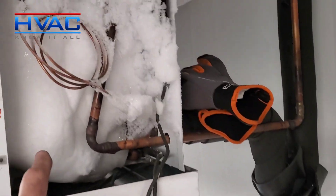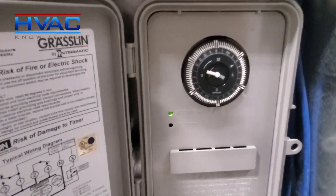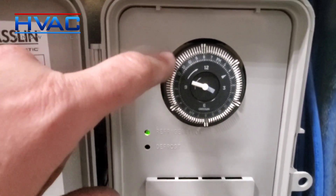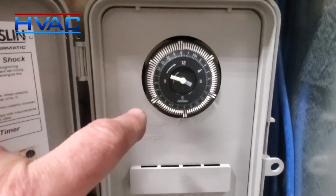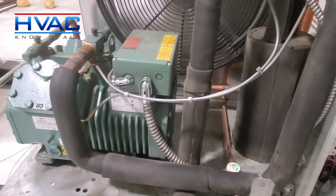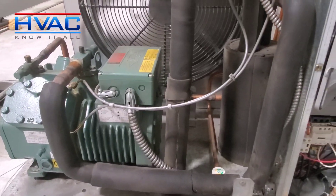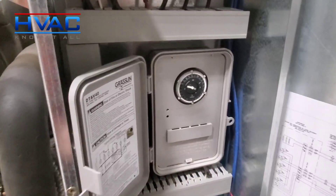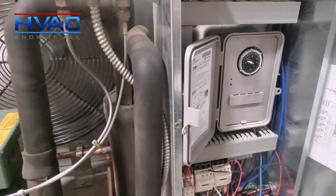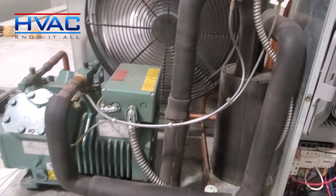We're back up and running. Here's the defrost clock — there are six defrosts scheduled. Each one of these tabs is 15 minutes, so that's half an hour: one, two, three, four, five, six. Our pan has been replaced, our heater has been replaced, and that pan was wonky — out of sorts — and the drain was an issue, so that's been fixed. Everything's running, the ice has been melted, and changing the defrost settings is going to help with ice accumulation. Two birds with one stone — happy HVACing!